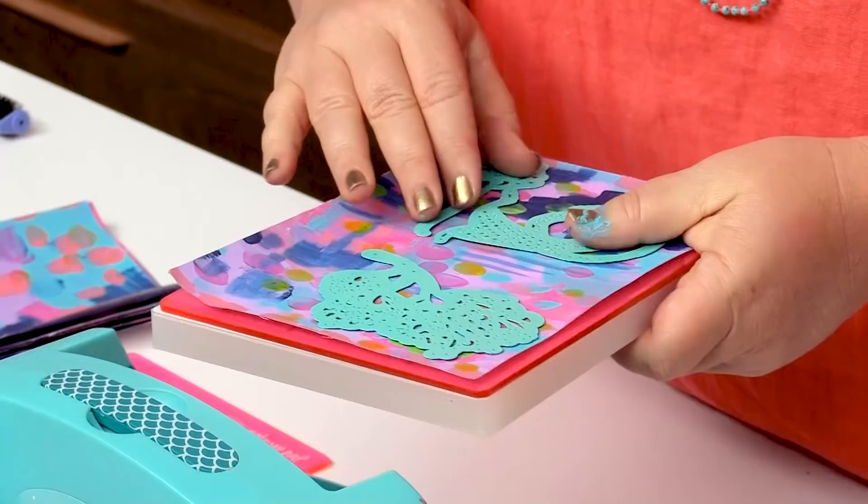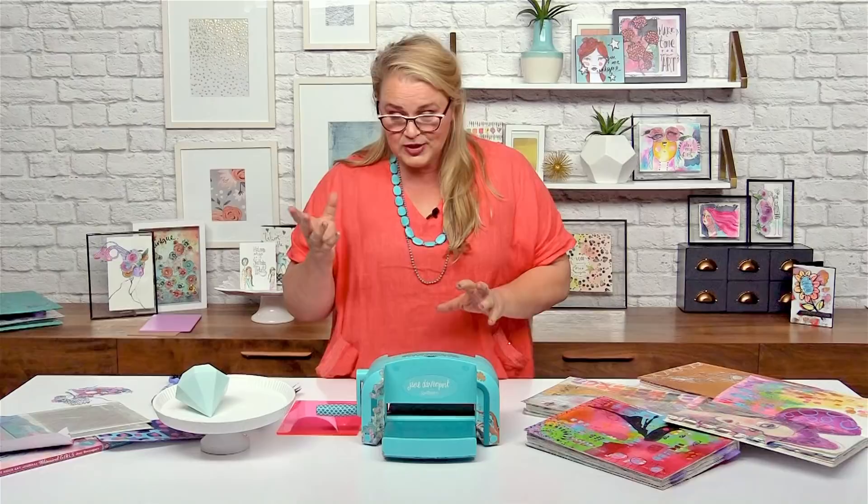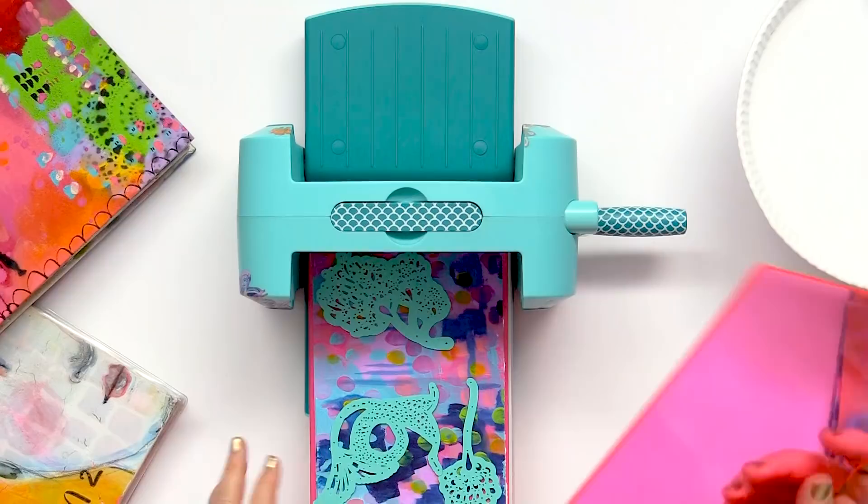There are smaller dies in my collection too. You can usually sneak a few little ones in there as well. I want to put my cutting plate on the top so that I'm making a nice little sandwich. I've got everything nice and neat, I'm just going to push it up.